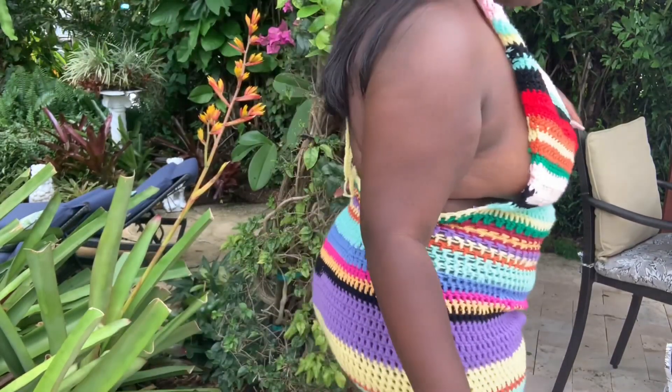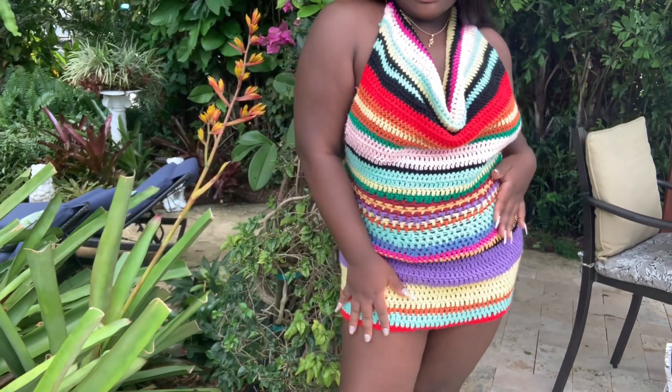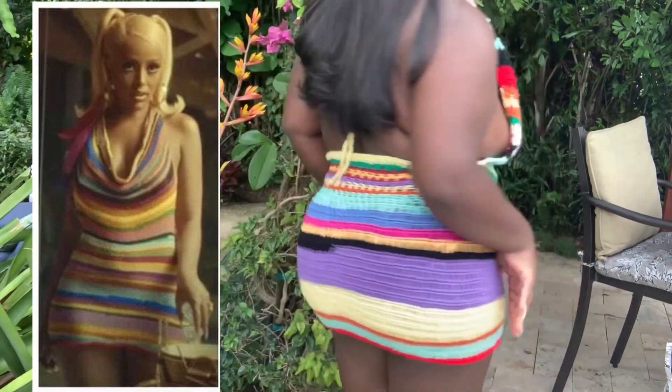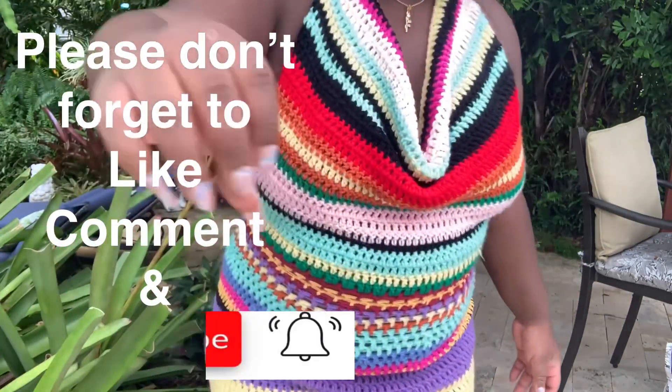Hey guys, welcome and welcome back. This video will be about this crochet cow dress. I was inspired by Doja Cat's older videos, so I definitely wanted to do it.